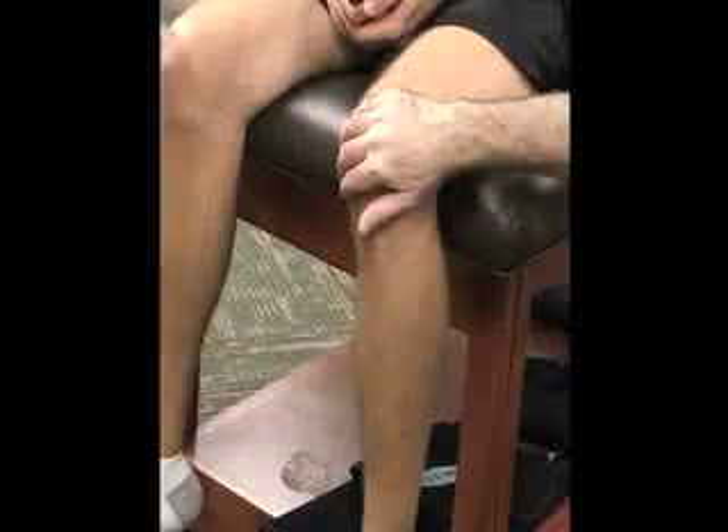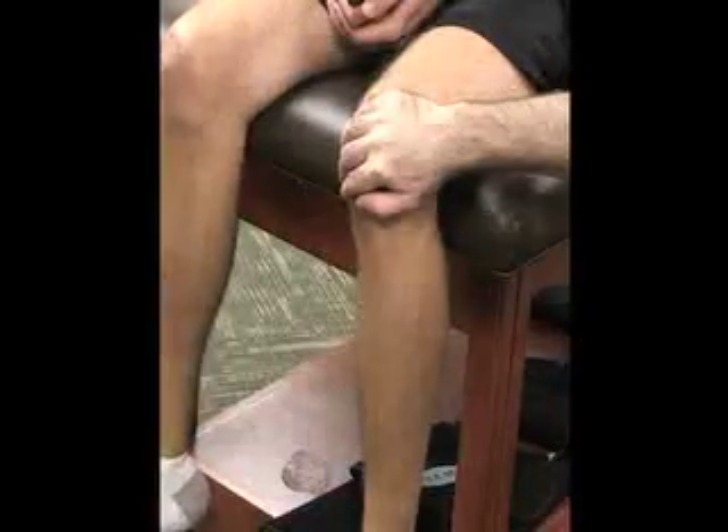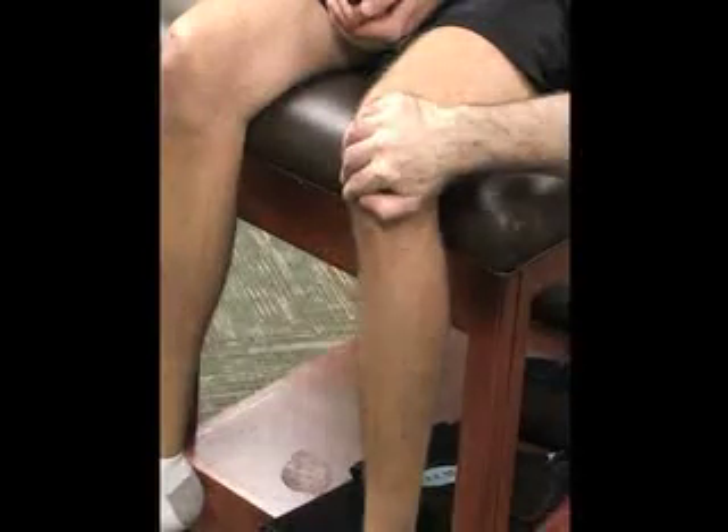The last special test for plica is called the stutter test. For this one, the patient is going to sit at the edge of the table with the knee flexed about 90 degrees. This is effective only with no joint swelling. The athletic trainer is going to stand or sit lateral to the knee, cupping the patella with the hand or finger over the patella. Do not compress the patella.